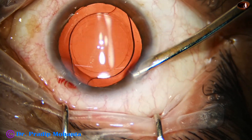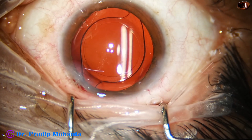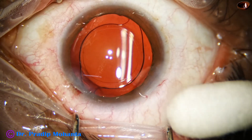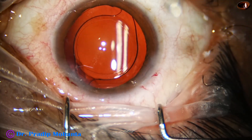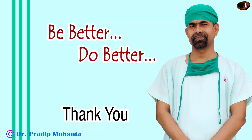Now the anterior chamber is nicely formed and the integrity of the wounds is checked. A few drops of moxifloxacin is applied over the ocular surface and the case is concluded. Thank you very much for your attention. Hope this video will encourage you to use Dr. Neto Rosatelli's long ball-tipped round-bodied chopper.